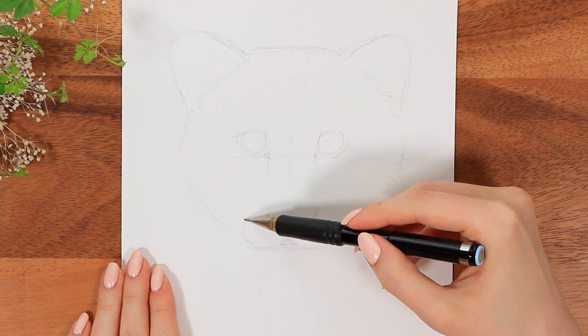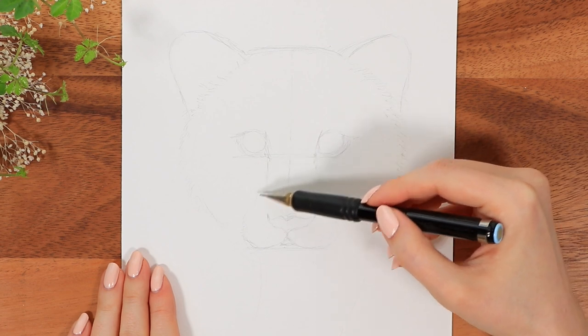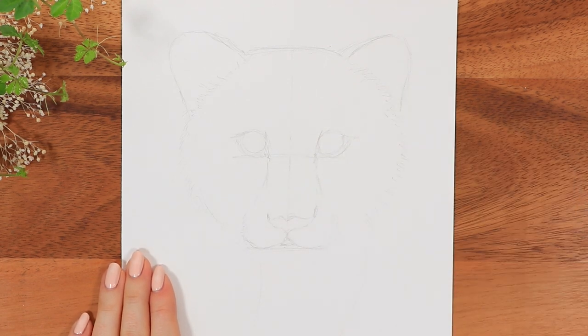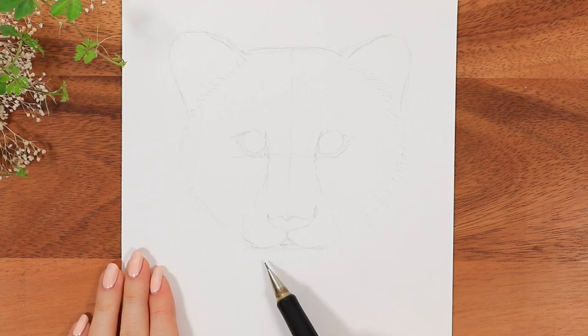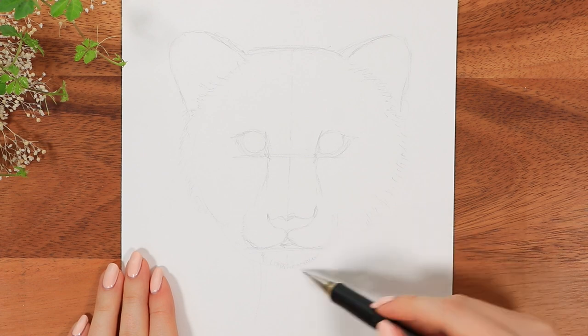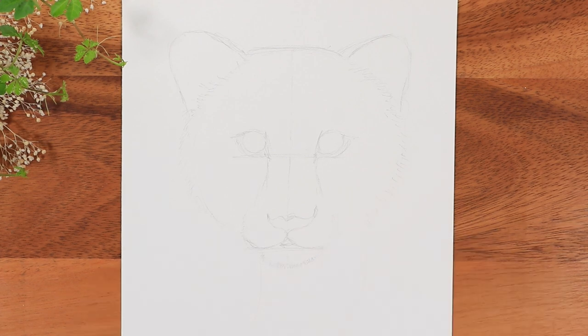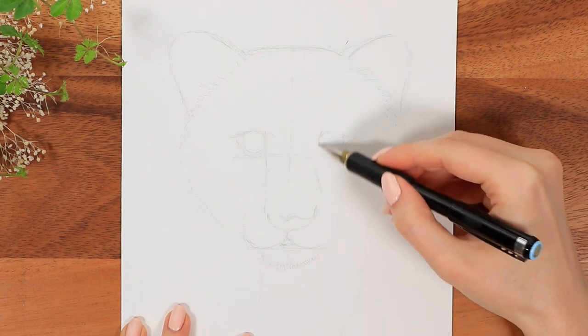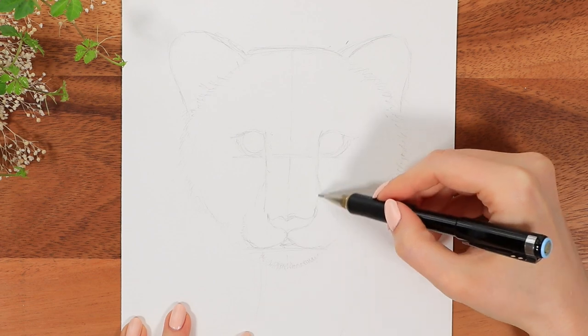The nose width lines up pretty well with the space between the eyes, and then the snout itself will widen slightly. The chin is usually more narrow and has very fluffy fur that you don't even need to define that much. I would say really take your time with this first outline and get confident with the shape, because everything will be much easier from here.